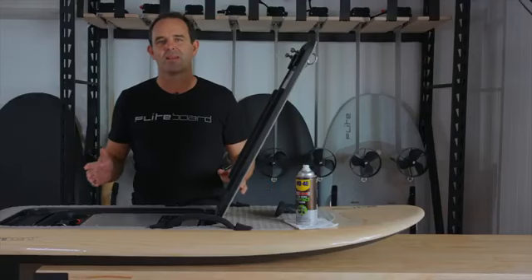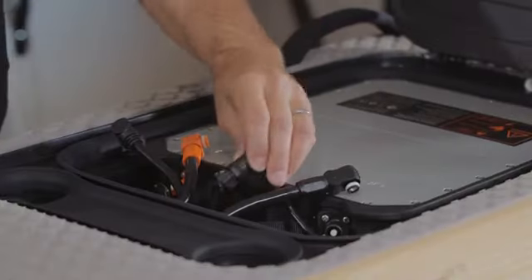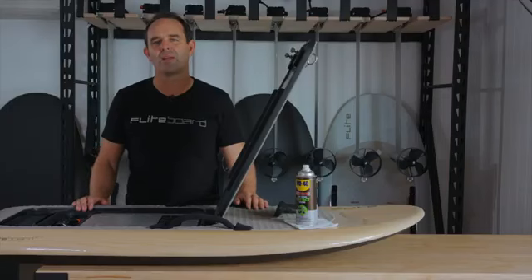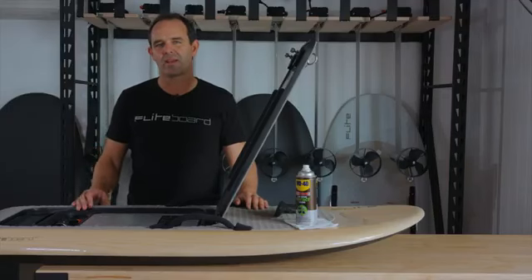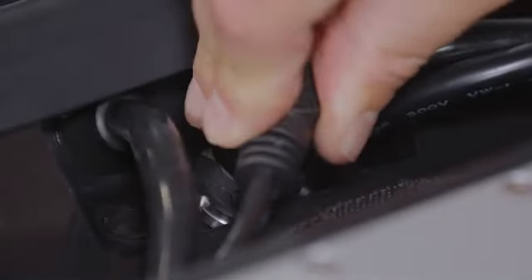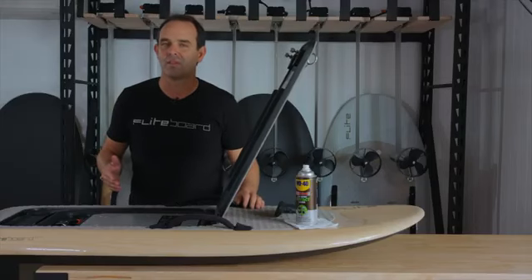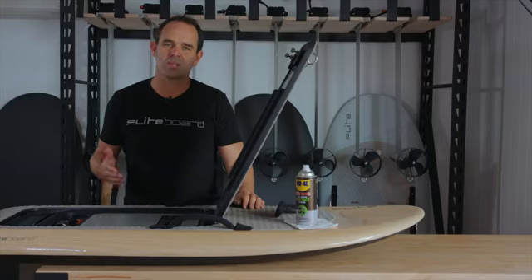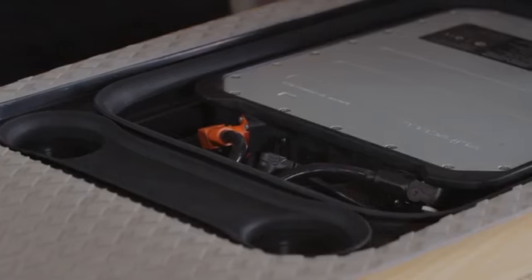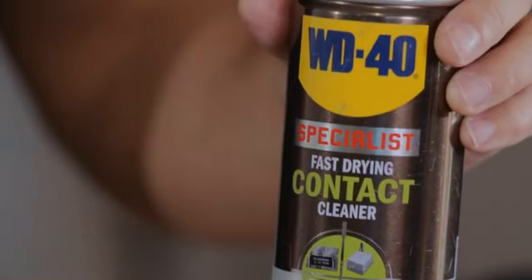Let's talk about the data connectors. These are very high quality components but they're the most vulnerable part of the system. If you experience issues such as the board lacking throttle or not pairing, chances are that your data connector is dirty or damaged. Always plug the data connectors in carefully — if the pins become broken, your flight board won't function. If the data pins get dirty or exposed to salty moisture, they can build up a corrosive coating that can cause connection issues. You can clean contacts with a spray of contact cleaner.